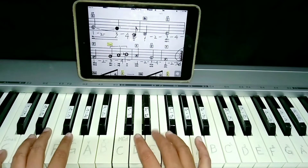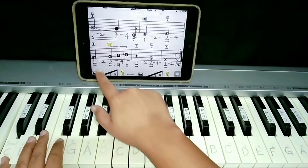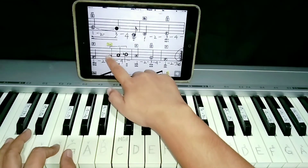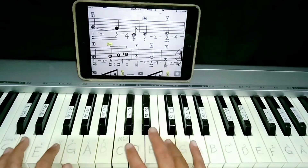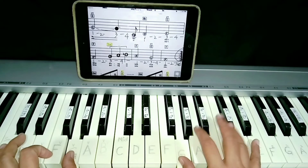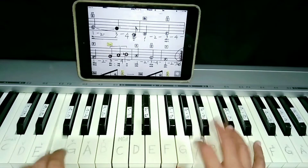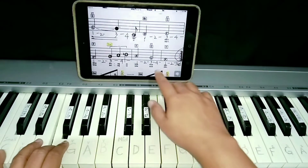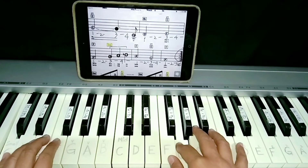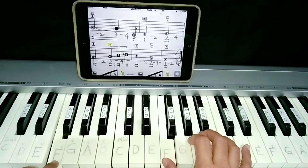B flat, left hand. And then here, together again. C left hand, E right hand. Then here, the same F. Here, the same G. So after F, you have to turn your right hand like this. G, A, B flat. Here, both hands again. And then here, left hand C, right hand G. And then last note here, same F.